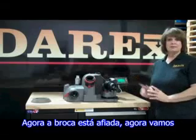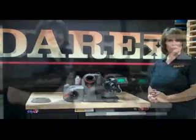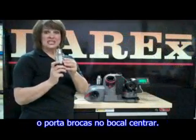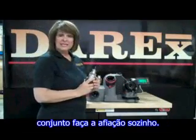Now we've sharpened our drill. Let's move forward to split the point to make it a more self-centering drill. What you do is you put it in the adjustable split port. It's rapidly fed, so therefore it takes away the human error.